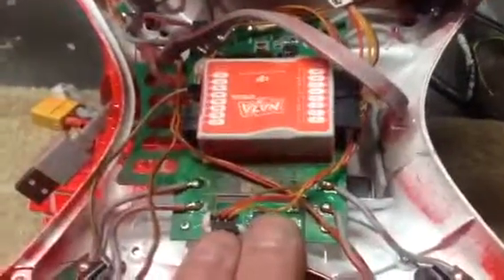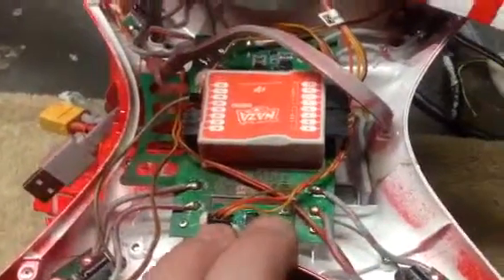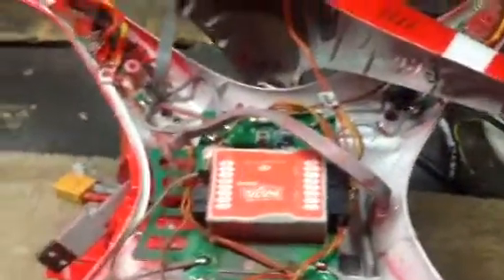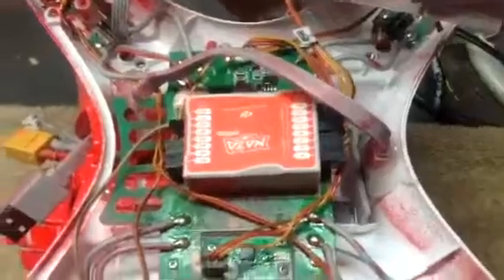Take a picture of it before you start. Take a picture of it here and where it goes into your NASA. Get the new unit and plug it in. Connect it — be gentle with it, these connectors are very small.